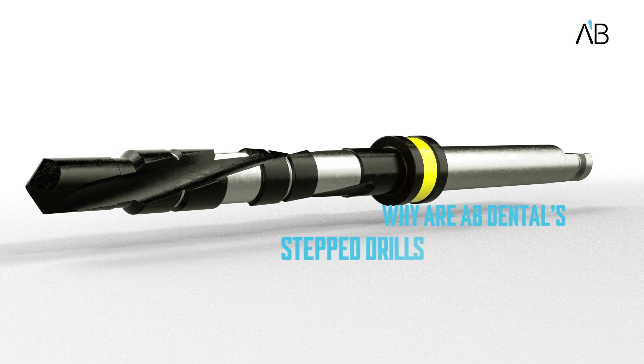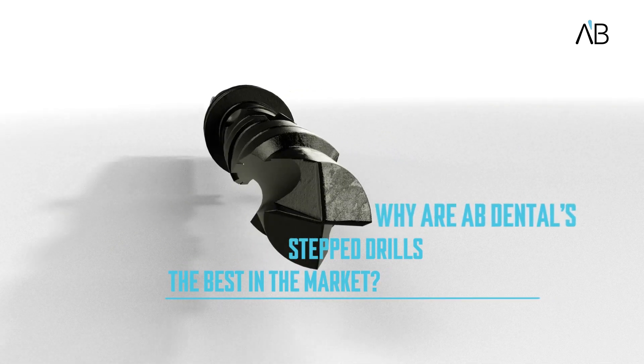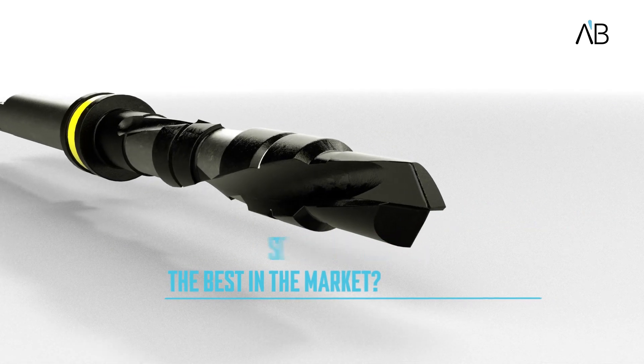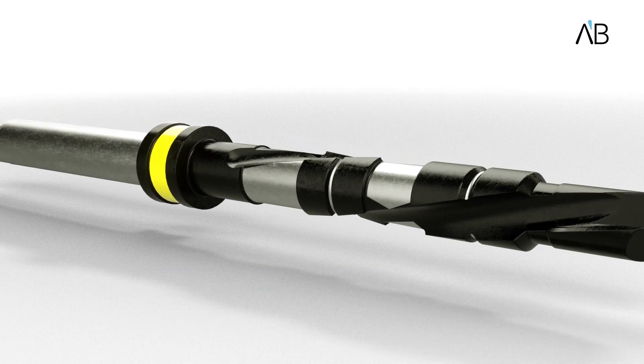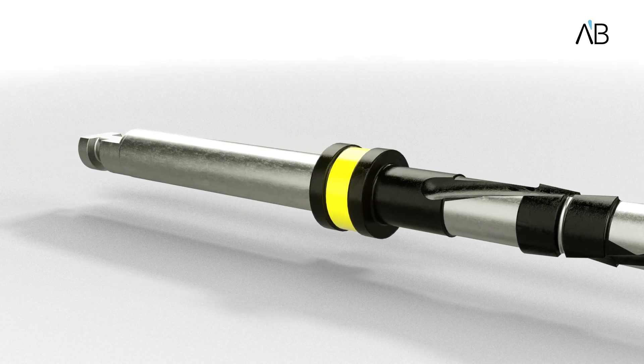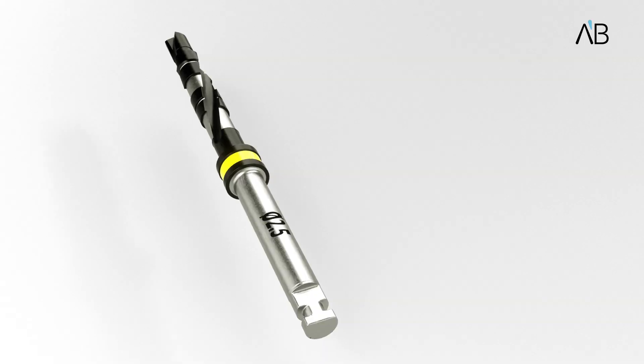Why are AB Dental step drills the best in the market? The apical four millimeters portion of the drill has the same diameter as the previous size drill. This enables high stability while drilling and provides better comfort and ease to the dentist to drill in a straight line.